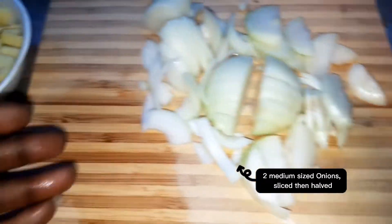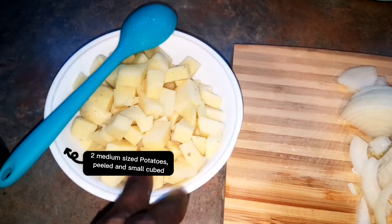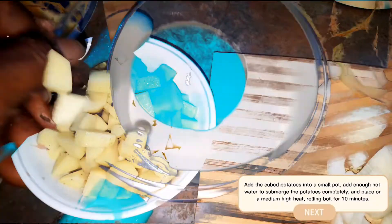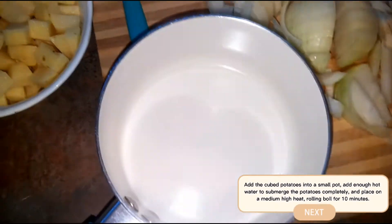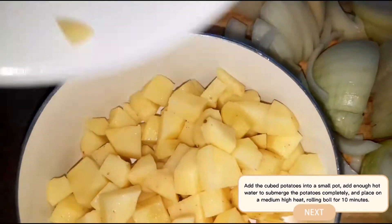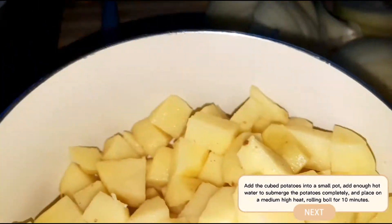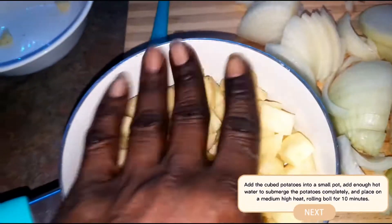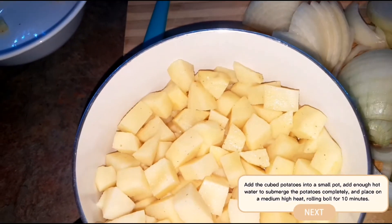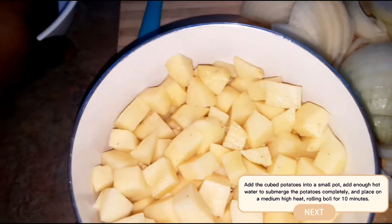I also have two medium sized potatoes, chopped and cubed. We're going to be boiling those — I'm going to transfer them to a bowl with hot water and put this on a boil for 10 minutes, then drain it off. That's the first step.